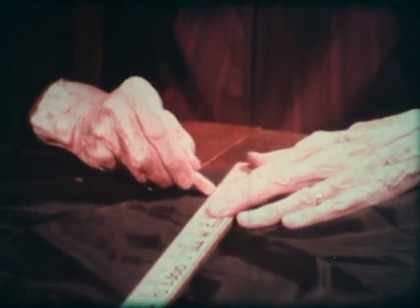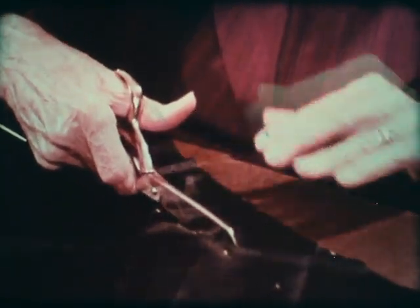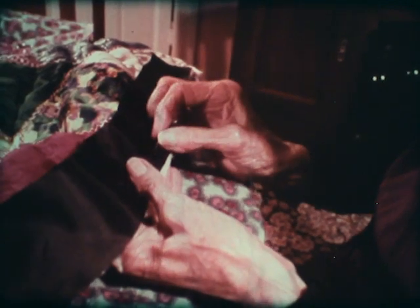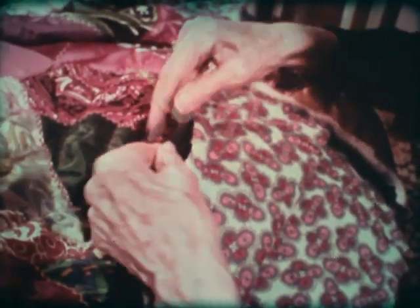Most people just hem the end or turn the two edges together and sew them, but I like to put a binding on it — I think it gives a more finished look to the quilt. You do just a running stitch to sew the binding on, and then you turn it over, turn the edge in, and hem it down like a proper binding.